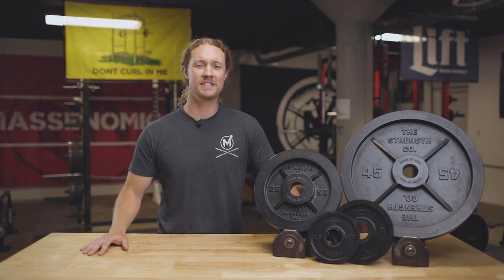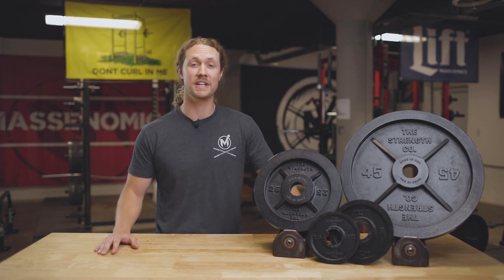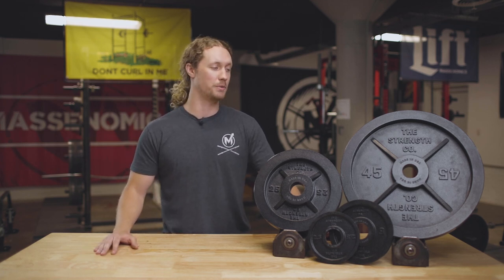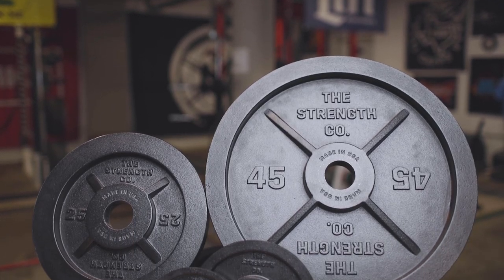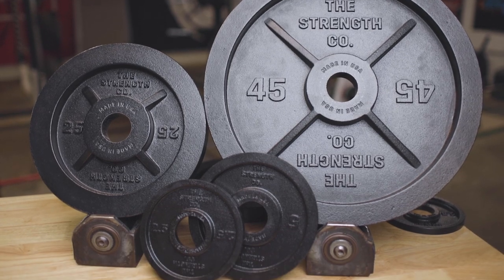A little bit about these plates: they are machined and E-coated, made in America, and I think everyone can agree they look great. They're available in 45s, 25s, 10s, 5s, 2.5s, and they also have 1.25s coming very soon.